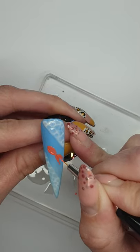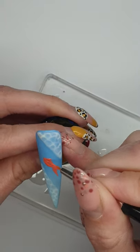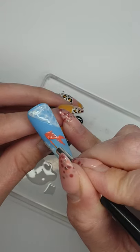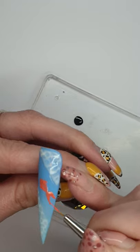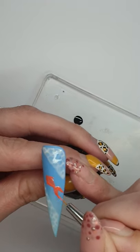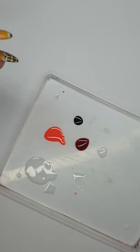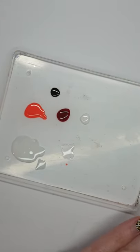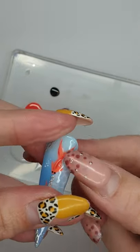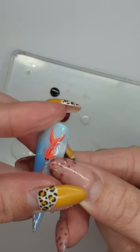Just going to make his body slightly bigger, and keep playing with it until you're absolutely happy. Then just add little fins at the top too, either side. You want to make it look like he's swimming away a little bit. Pop that into cure quickly. Then we're going to put a few little red stripes and white stripes just to give him a bit of character, a few little dots, and then his eyes.